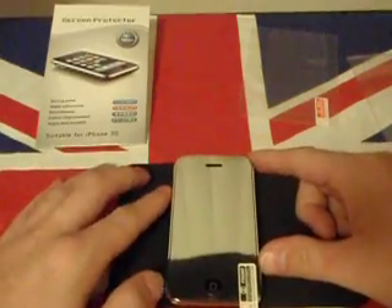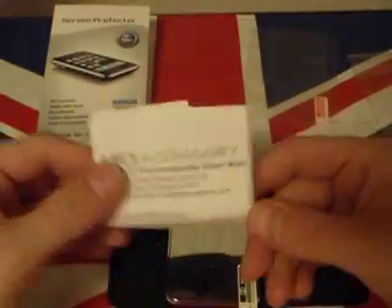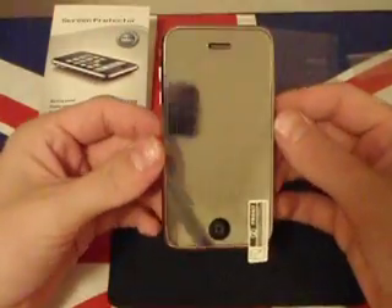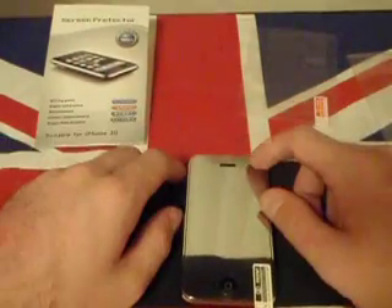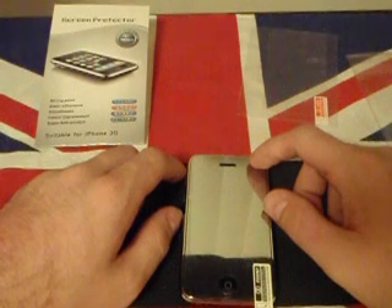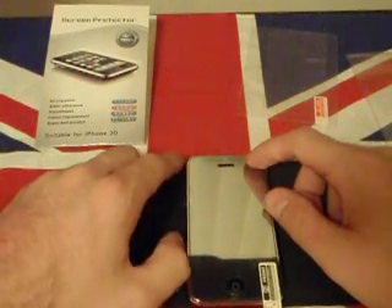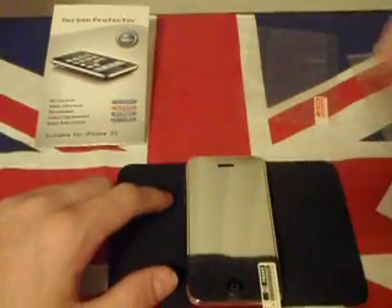Thanks very much for your time. Remember, check out HT Accessories — check their website out. This is an awesome screen cover, so go ahead and check them out, see what you find. Post me a comment, rate, comment, and subscribe if you want to. Check out my other videos. This is English Twist — Bits and Blogs out. You've been great — you know what time it is, it's time to go. Take care.